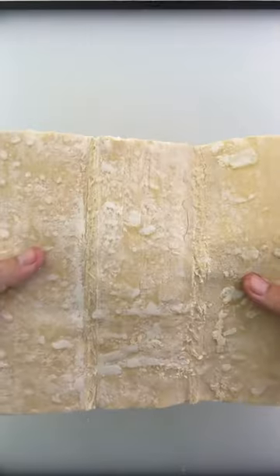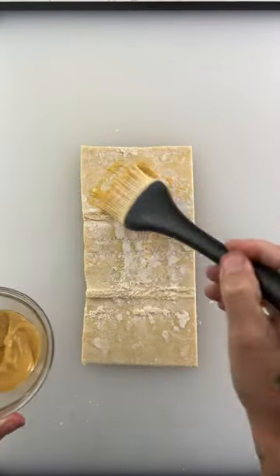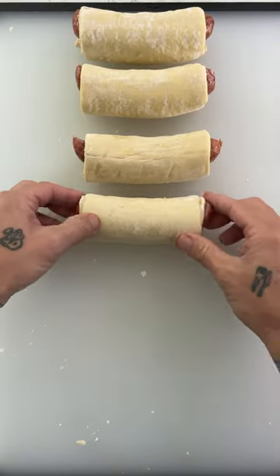Take your puff pastry sheets thawed out and take the Snake River Farms Jalapeño Cheddar Sausages. Make sure you slice the pastry sheets to the width of the sausage. Add a little mustard as a binder and roll up the sausages just like that.